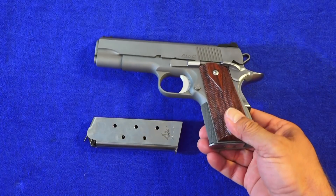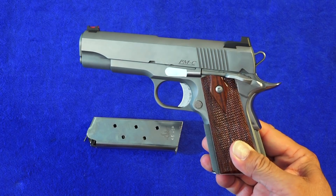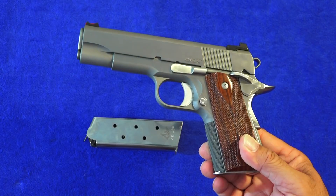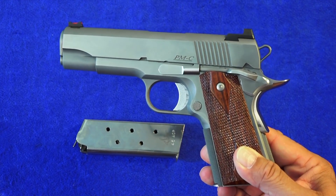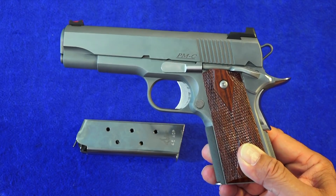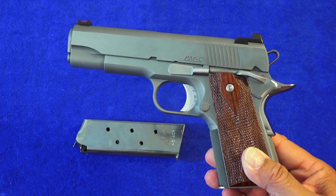The Point Man Carry comes in at 36.7 ounces. It is an all-steel 1911 — there is no alloy frame or anything like that. It's a forged frame made of steel, so you could have years and years of shooting with this 1911. It's made to take the abuse.